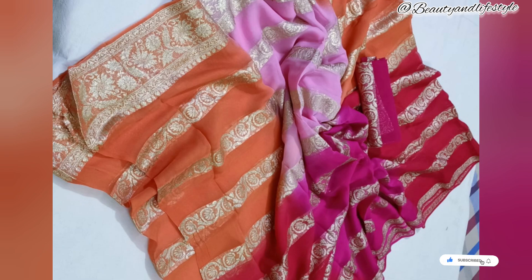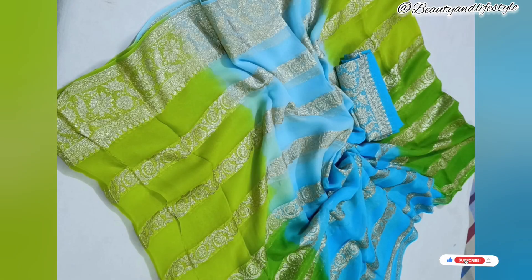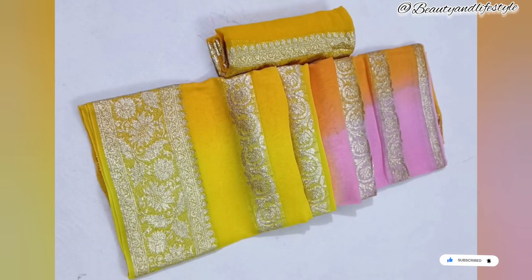It casts a perfect blend of tradition and modernity, adding a touch of regality to the entire look. When you wear this saree, the elegance and grace it exudes are sure to turn heads wherever you go. Look at the mirror-like shine this saree has — it's pure magic! And let's talk about comfort: the lightweight georgette fabric makes it easy to carry and move around while still looking stunning.